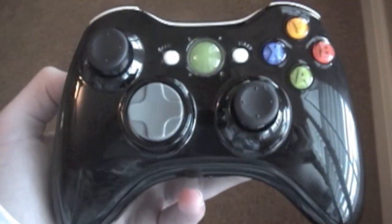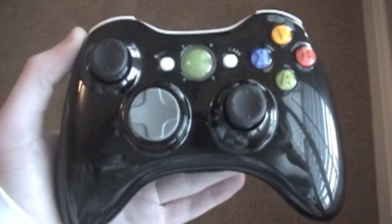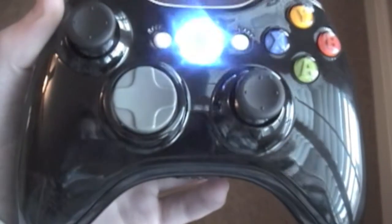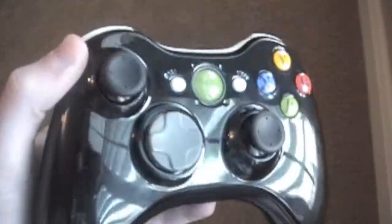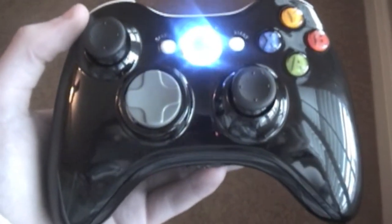The first 250 subscribers enter a random draw who could win a 5 or 7-mode glossy black controller. So if you do want to enter the draw, just subscribe and comment.